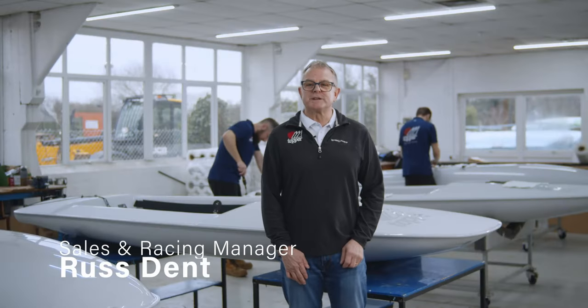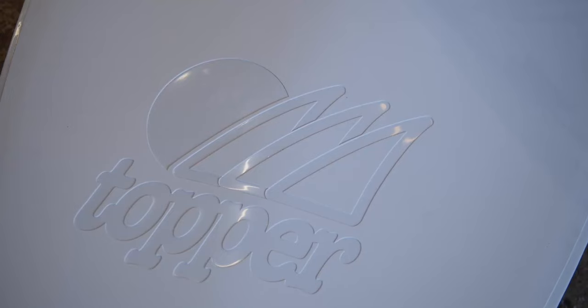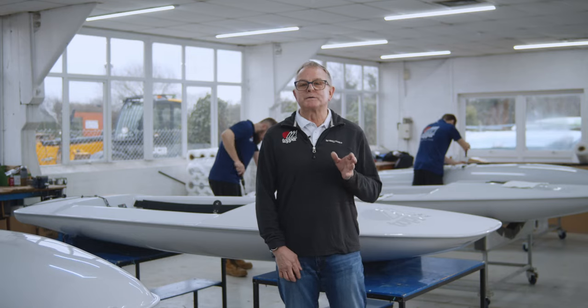Good morning and welcome to Topper International. My name's Russ, I'm known as Topper Russ on the circuit. I've worked for Topper since 2006. We've got some great news to tell you about today — we're going to talk about the new improved Topper.